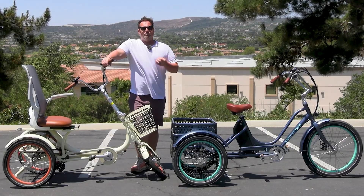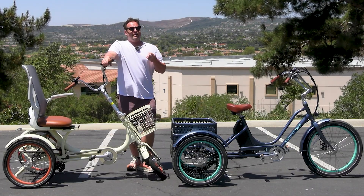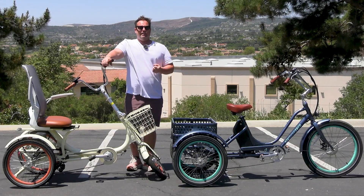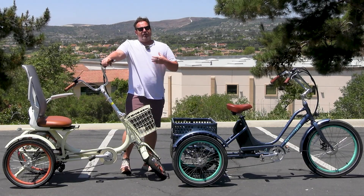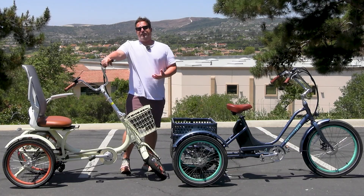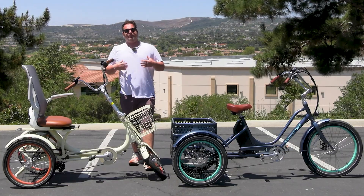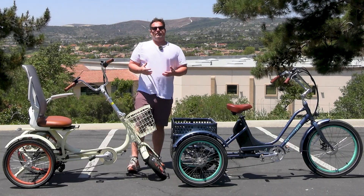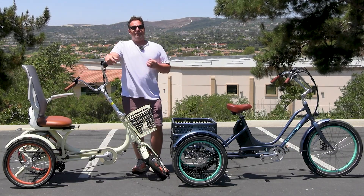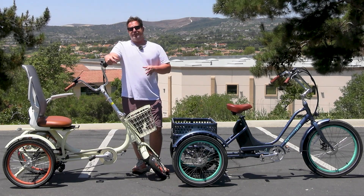What I've learned is there is a limit to the grade of a hill you can take on an e-trike. When I propose the question of how steep of a hill can you ride an electric trike on, that's a very difficult question to answer. It's not a one-size-fits-all type question, because there are many factors that play into it.